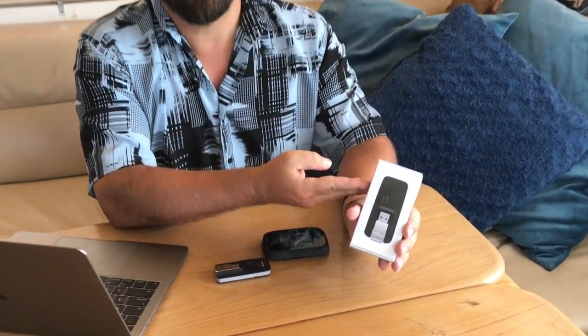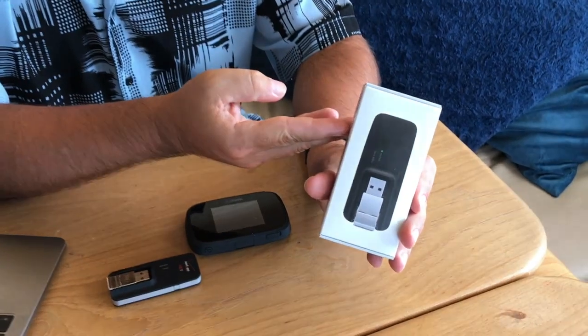Hi, I'm Chris from the Mobile Internet Resource Center, here to show off today a new product from Novotel and Verizon. This is the USB-730L USB cellular modem.